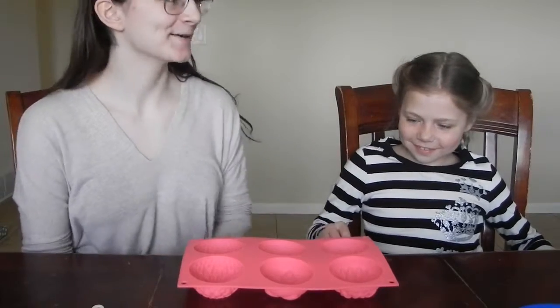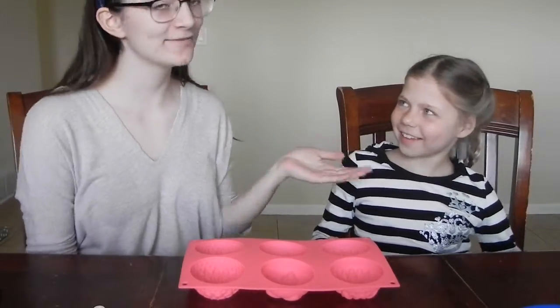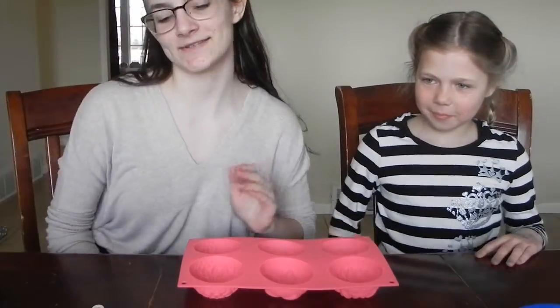Hello and welcome to this video. I'm Ashlyn and this is my seven-year-old cousin Elise, and today we're going to be making bath bombs and talking about life.